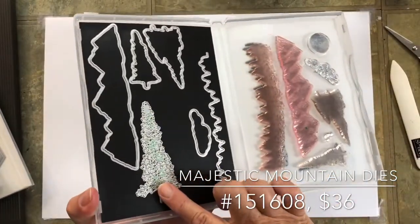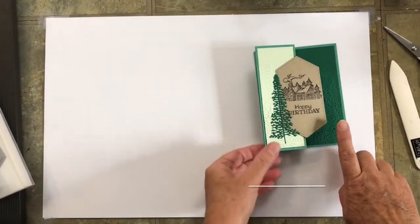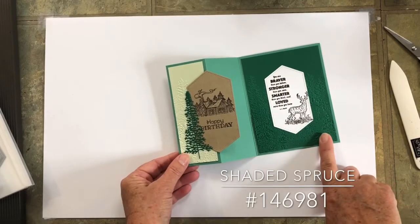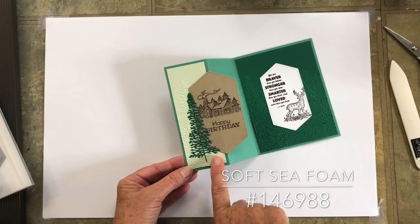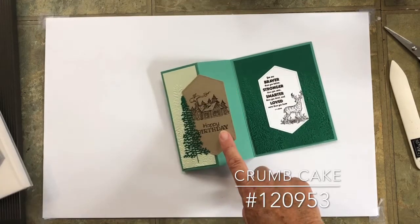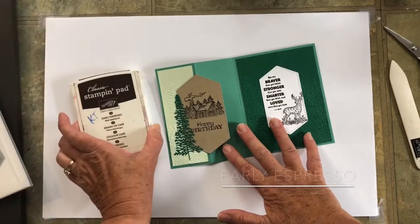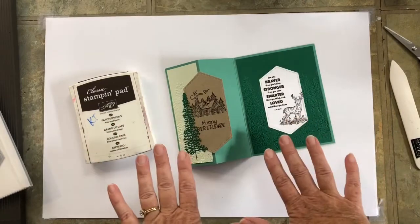We're using a tree die from the Majestic Mountain dies — it comes with two trees and we're going to use one on the front. The colors are Just Jade for the card base, Shaded Spruce for the inside mat, Soft Sea Foam on the front short panel, Crumb Cake for the largest stitched nested label, and Whisper White for the inside. The only ink pad color we need is Early Espresso.